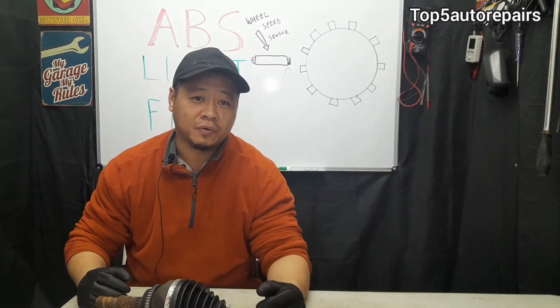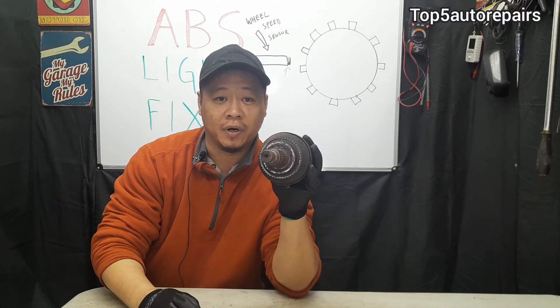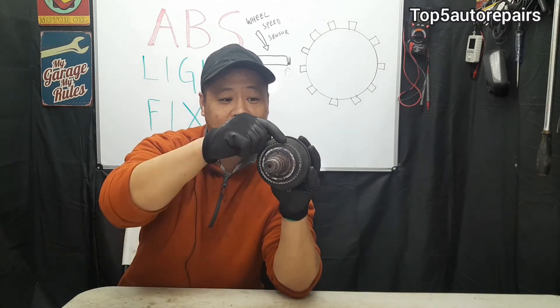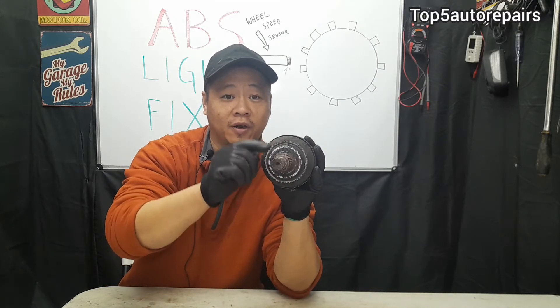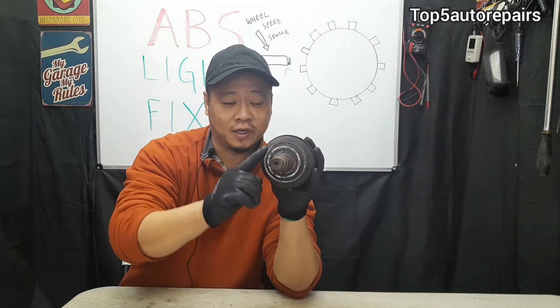You're probably wondering what is the reluctor. The reluctor can be mounted on the axle, or it can be mounted on the hub bearing or wheel bearing. These reluctors can also become damaged, or there could be dirt accumulated on them that will also cause an improper reading and trigger the ABS light. So you want to make sure that you also clean the reluctor as well.